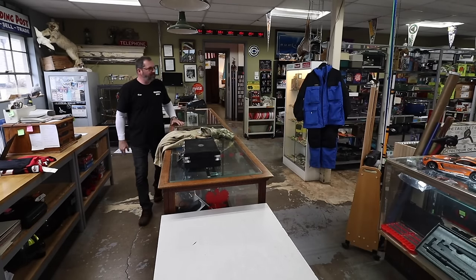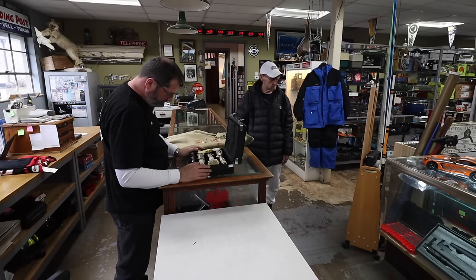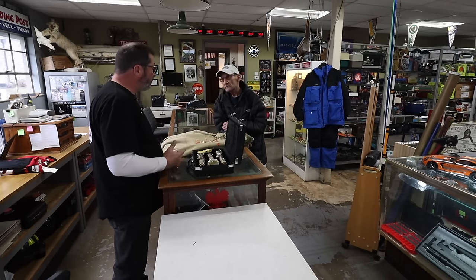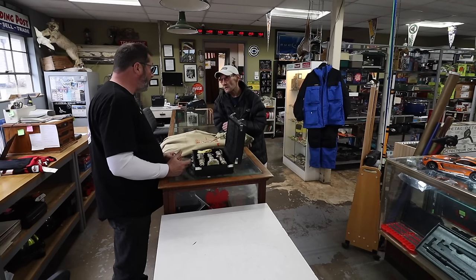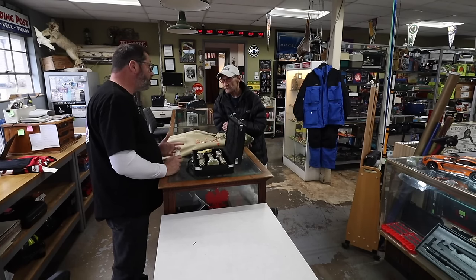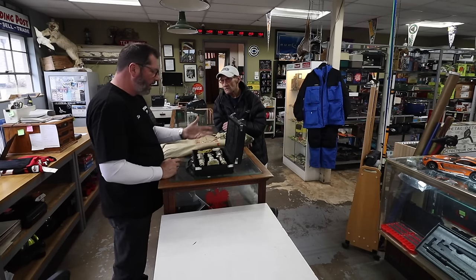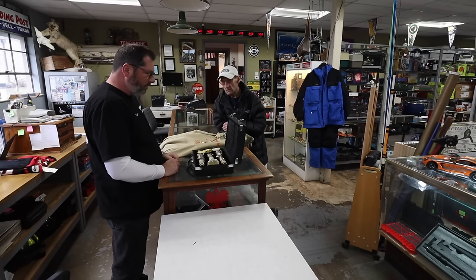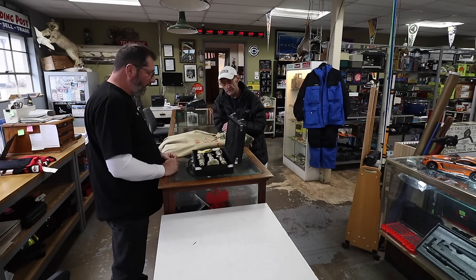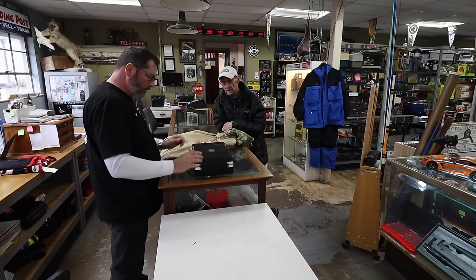Pete looks at a student clarinet. He explains that brand new these go for about $60 and on the used market they bring $20 to $30 depending on color — they make them in all different colors. He offers $10 for it and the seller agrees. Pete notes there's nothing special about it.